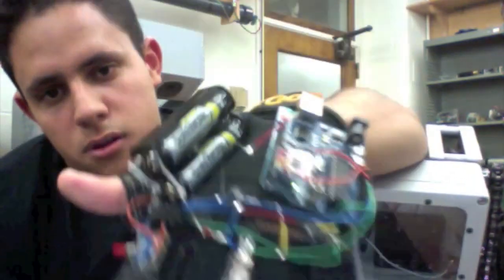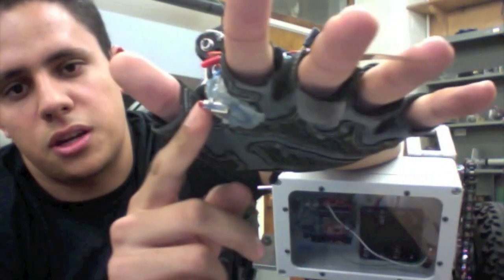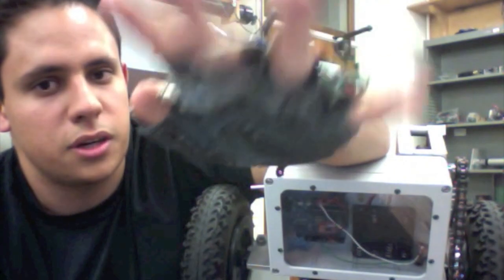This is the glove, and this is the on and off switch. This is the kill switch, which guarantees that the motor will not move unless I am actually holding on to it. So now I'm holding on to it.